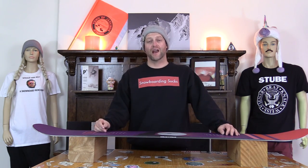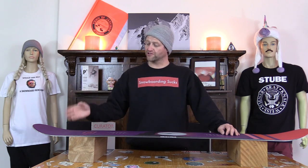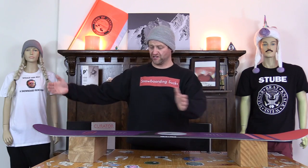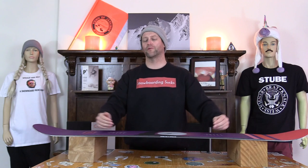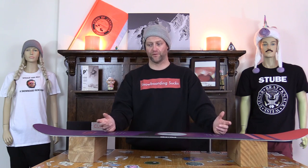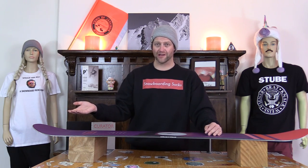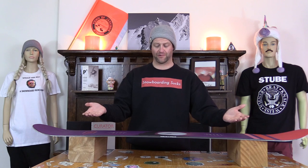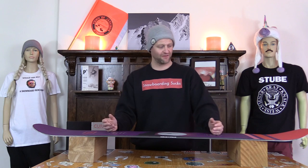You could fold this board in half if you wanted to. You can manhandle the shit out of this thing. Those ultra soft tips and tails just make a giant immense sweet spot in the nose and tail. You can fold the board however you want — if you want to be lazy with your buttering, go for it. If you want to be hard and aggressive, do it. Just be prepared to fold the board. Overall this is a board you can butter with. If you're learning you're not going to have any problems, and if you know what you're doing you're not going to have any problems either.